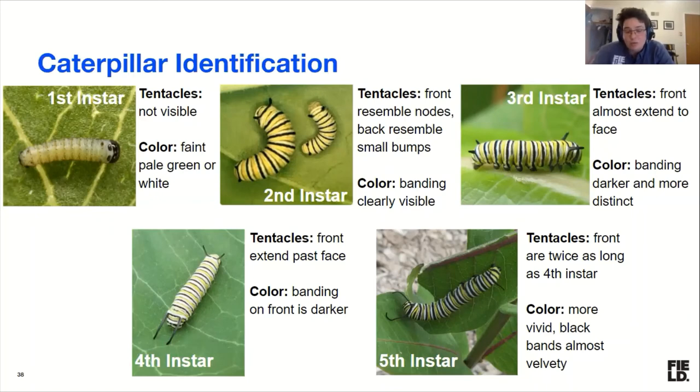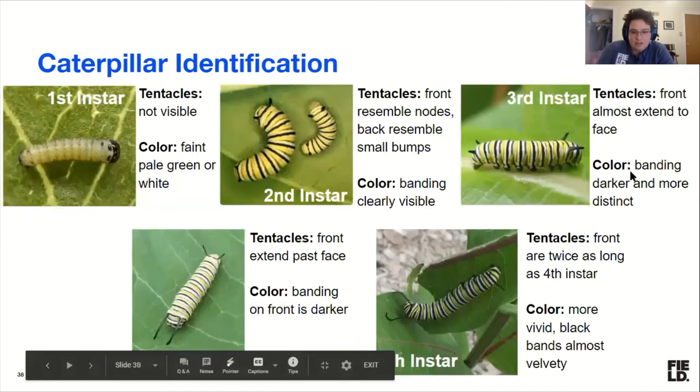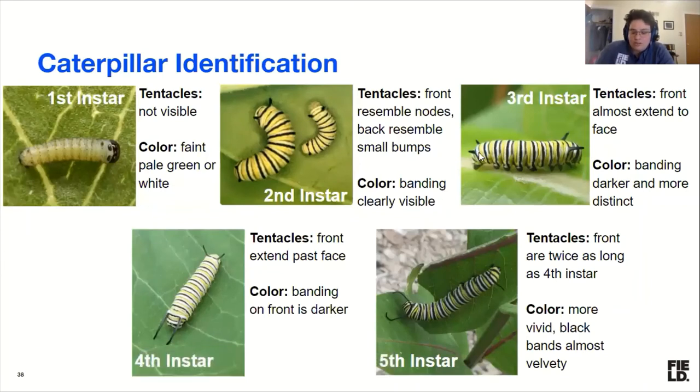By the third instar, those front tentacles extend almost to the front of the head, and the back tentacles are now distinctively present — they've darkened in banding, though that's hard to tell unless you're comparing them side by side. The fourth instar is a properly big caterpillar — your milkweed is disappearing with holes in it. In the first three stages they tend to chew holes, but by the fourth and fifth they're sawing off leaves and eating the entire width. The tentacles now extend past the face in front, and in the back they're nearly reaching the end of the caterpillar.